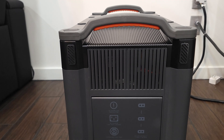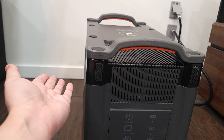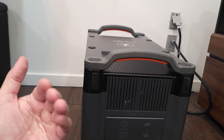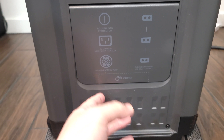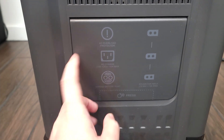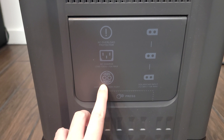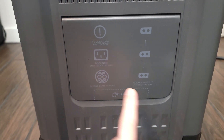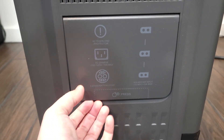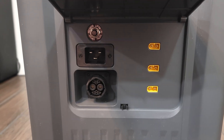Flipping the power station around, you have two rubber stompers on the back as well, so you can also stand it up when storing or transporting it. This is where you have all your input ports. Up top, you have your AC reload, your AC input port, your expansion port, and then three ports for your solar panels. To open this up, you just click on that there, and that's where you have all your ports.